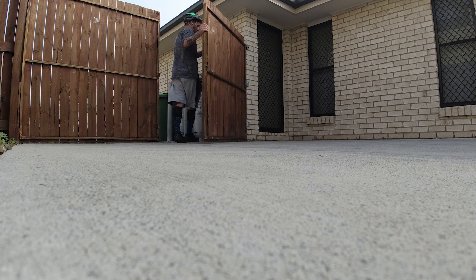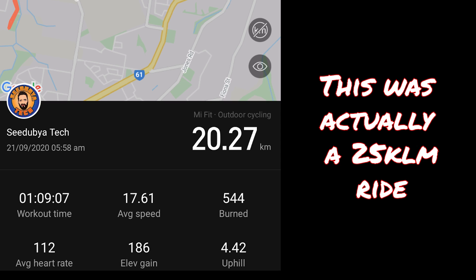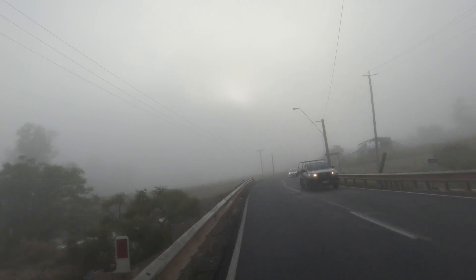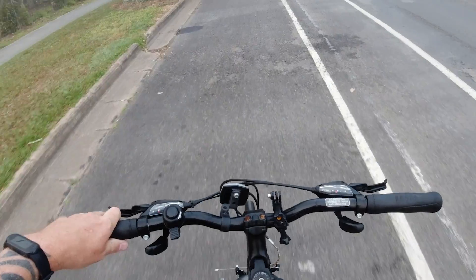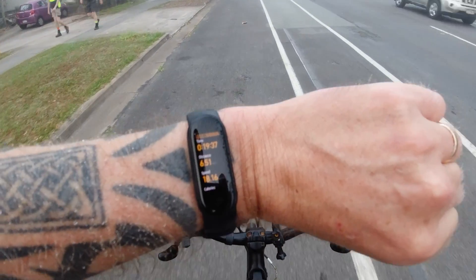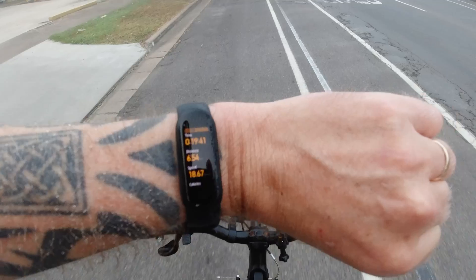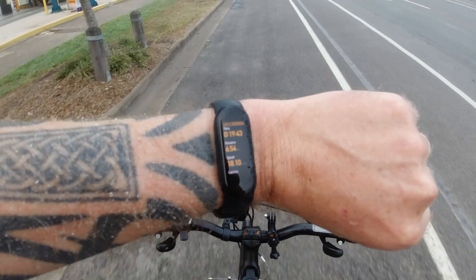Moving on to cycling — I had a very similar experience. When I use the watch to track a cycling workout it's out by about 10 to 15 percent, and again I think it's a problem with the connection between the device and my phone. When I use the Xiaomi app on my phone to track it and use the watch to add extra information in later, it works much better.